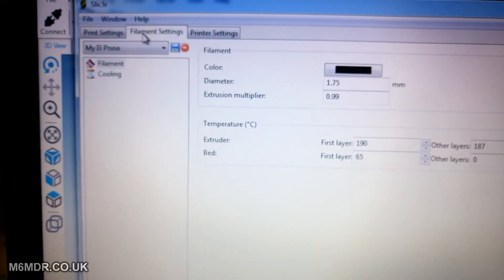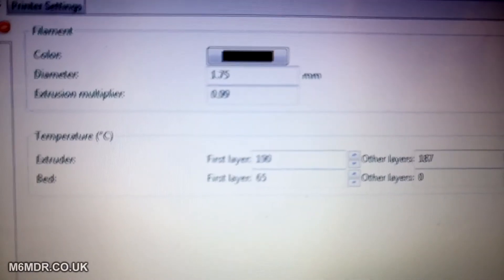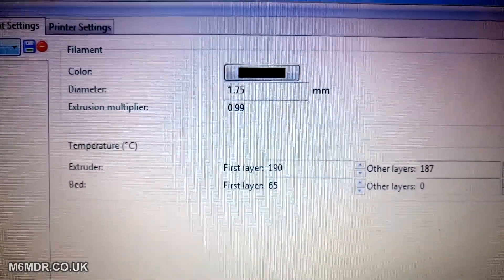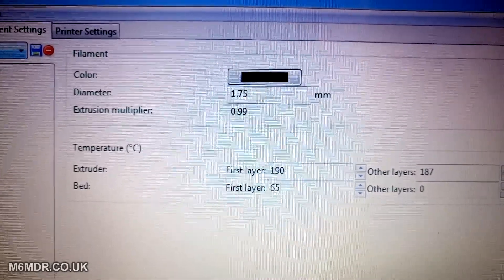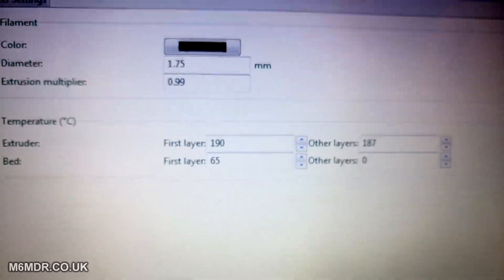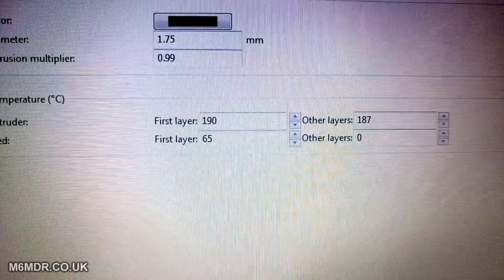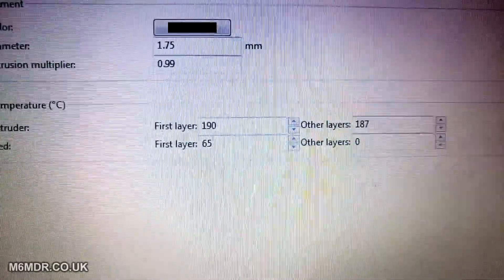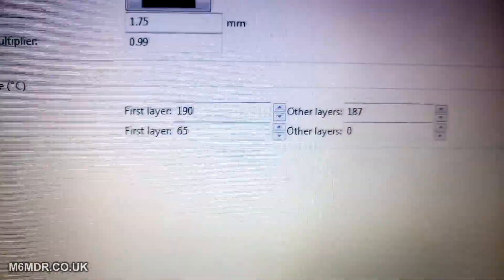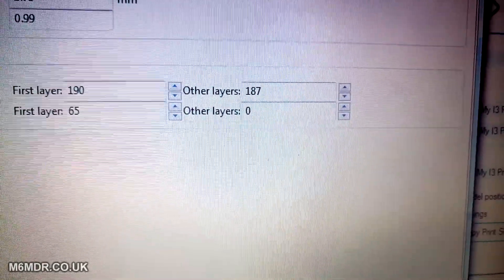Going into Filament Settings — the extrusion multiplier I've set down to 0.99 here, and in the actual printer itself it's dialled down to 0.98, so it's about 97% combined. But you shouldn't have to worry about any of that as long as you've got your printer running smooth and extruding at the right rates. The first layer I print at 190°C so it flows quite fluid and really mushes the filament strands together. The bed temperature I've got at 65°C. Other layers I print at a normal rate of 187°C.